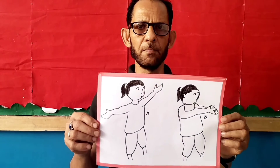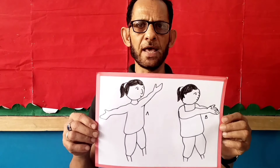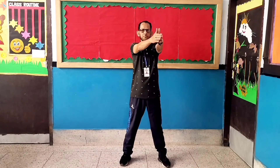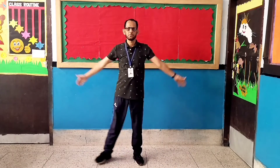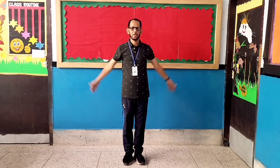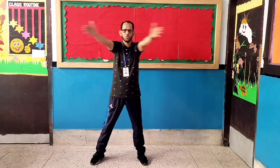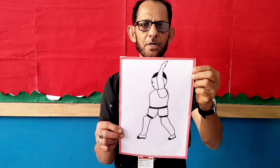Exercise number one: Hand Clap. Let's start. 1, 2, 3, 4, 5, 6, 7, 8, 8, 7, 6, 5, 4, 3, 2, 1.